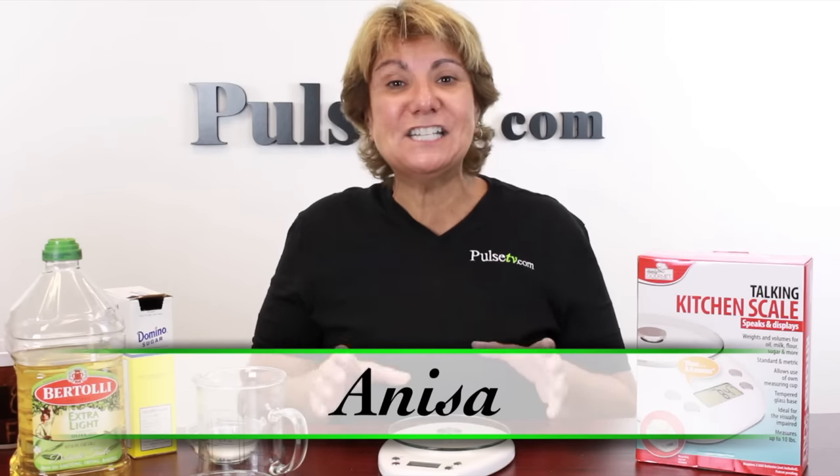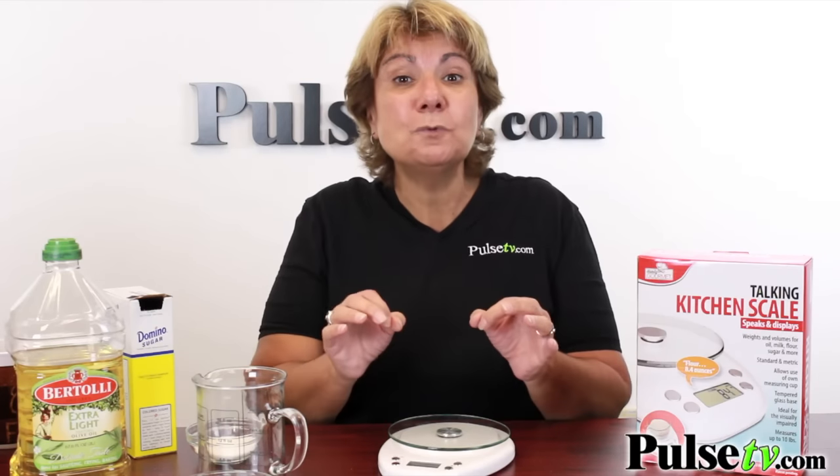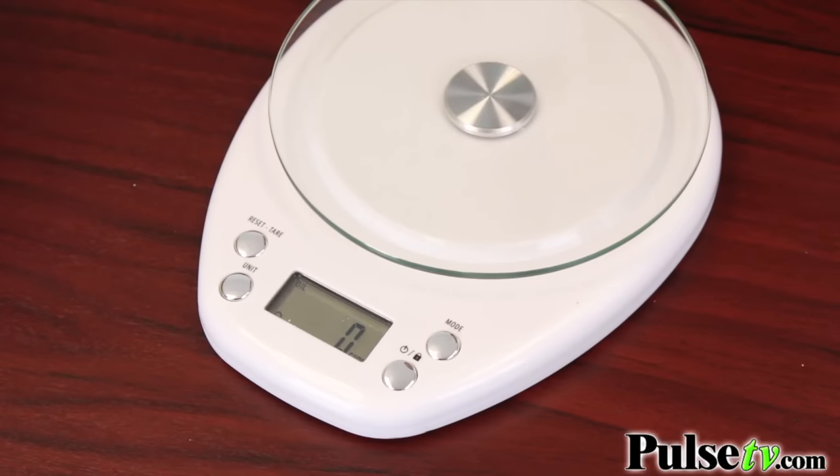Hey, it's Anissa and today I've got for you a digital kitchen scale. Now this isn't any ordinary digital scale — this one actually talks to you, which is great for us visually impaired people. Let me show you how easy it is to work.